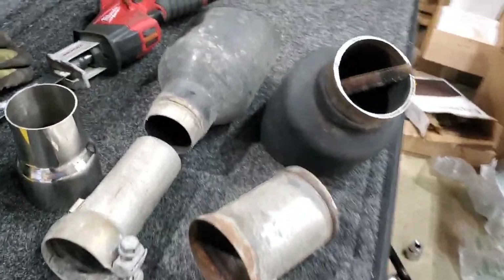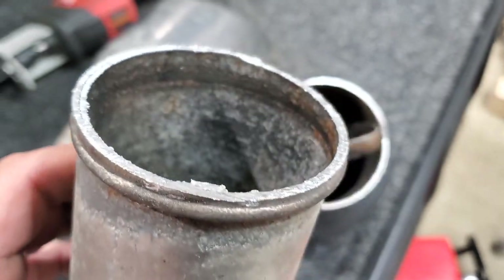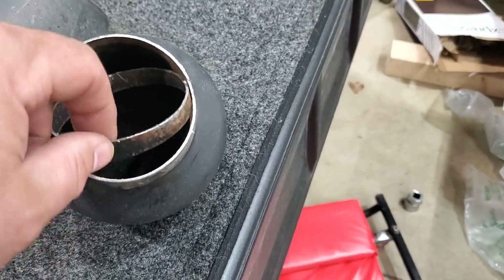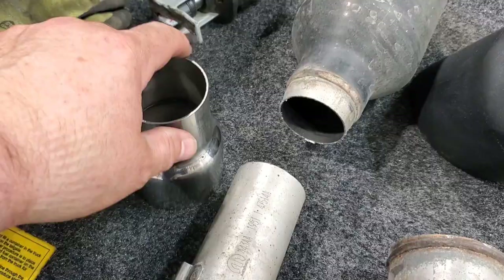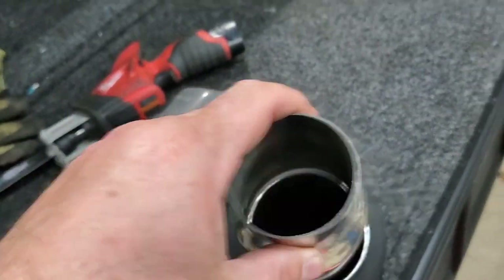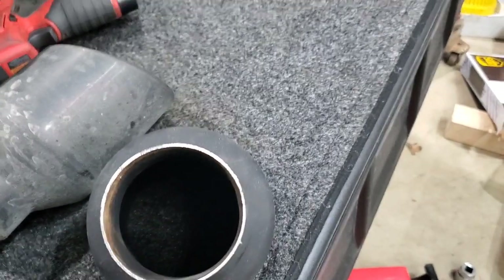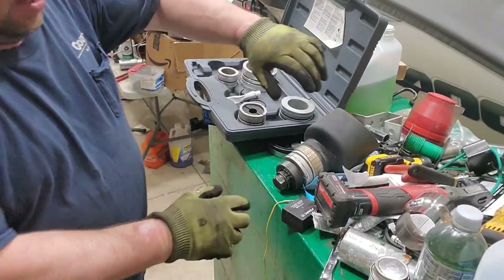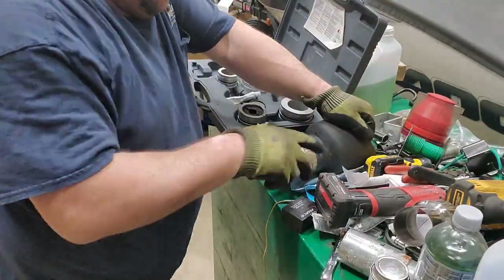The first order of business was to cut the tips off the stock pipes. This is the smaller one that came off the truck with the smaller tip. When you cut the TRX one off, it has a welded-on piece, then another pipe in between, and then a leftover piece — you can just knock it out with a screwdriver. Now the adapter I got is almost the exact same size, so I have a pipe expander to puff it out a little bit so I can slide the adapter in, then weld it together.